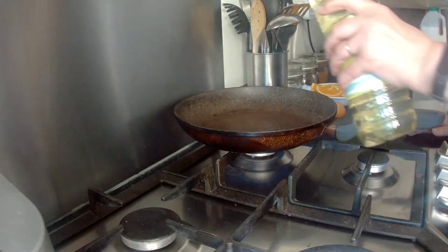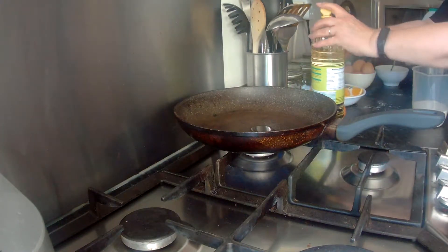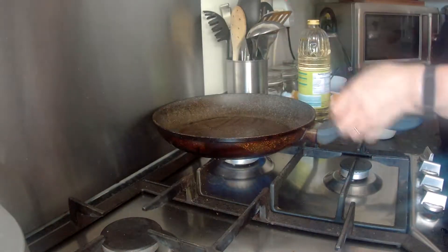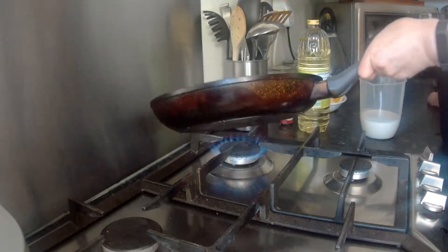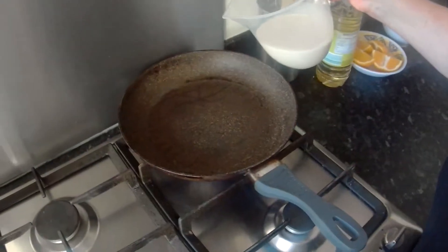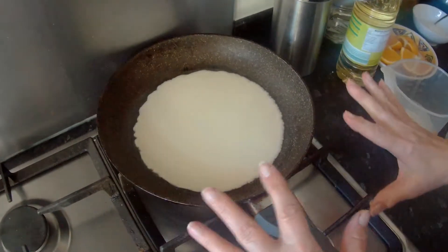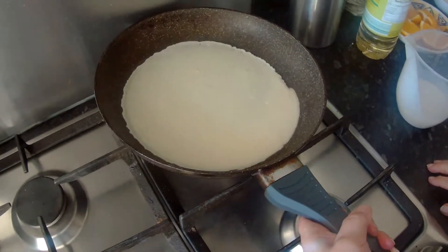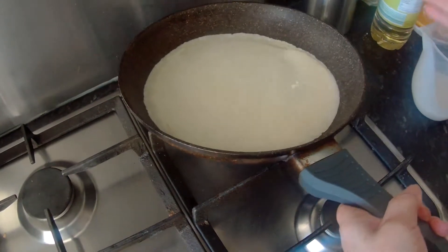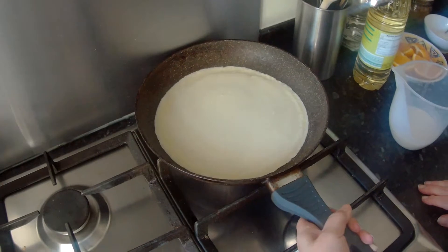Pour the batter into a jug. You only need a little oil — the better the non-stick pan, the easier it will be. Add just a little bit of oil, keep it very hot, and move it around the pan. Put the pan back on the heat. Then add the mixture from the centre — about that much — and it will continue to spread.